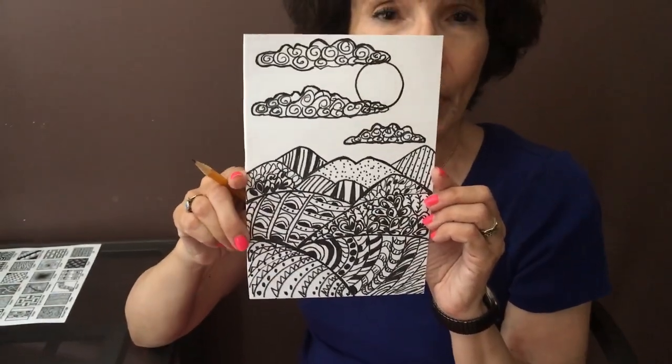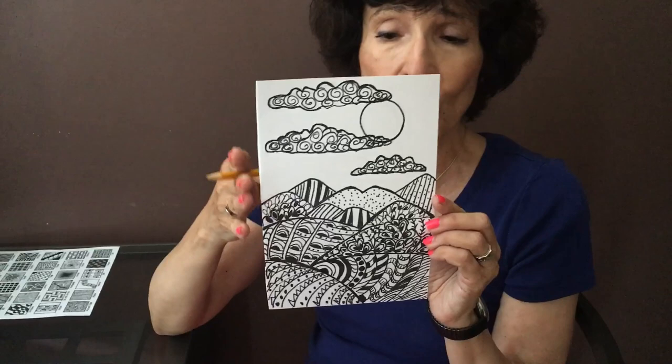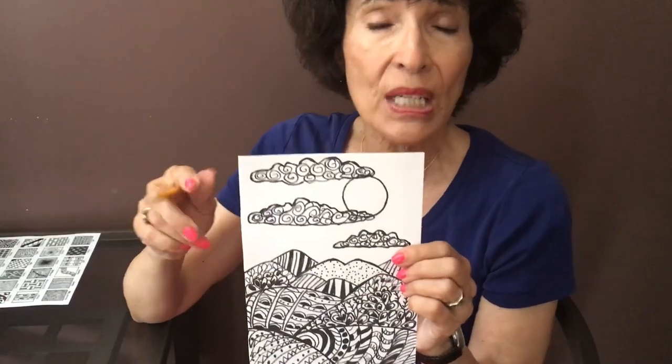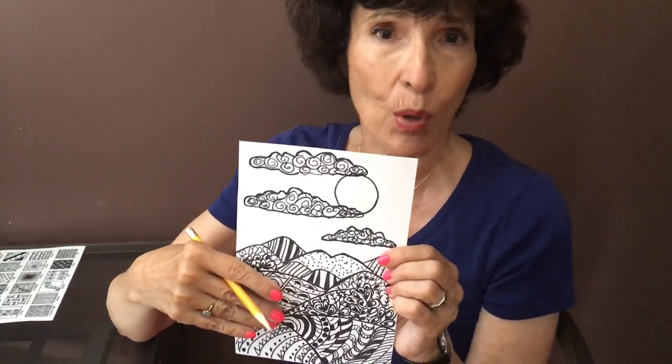This week we're doing something called Zen Tangles. Zen is a form of meditation, and tangles — they call it tangles — but it's like a repetitive pattern that you use. It's all going to be in Sharpie on white paper. I want you to fold your paper in half to get a smaller piece, because it is intensive, this kind of work. It's going to take you a while to do each pattern, but that's the whole point of it. The point is to have you focus and be in the moment — you don't think about what's going on outside, just what you're doing right now. It's very good for mindfulness.